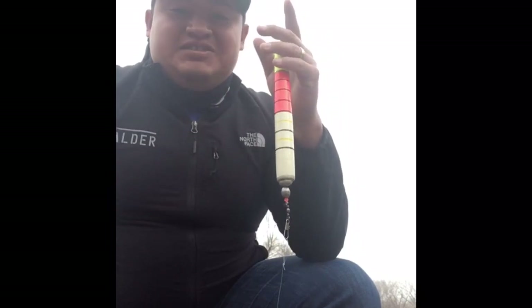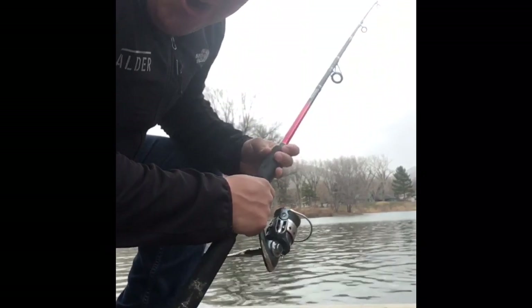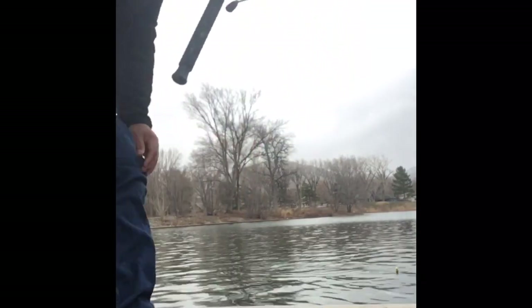We're going to show you guys how to rig it up. All we're going to use today is just some bread. Alright guys, we've got fish on — got a little small carp that bit the bullet!